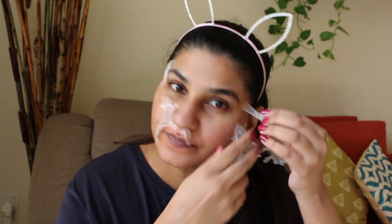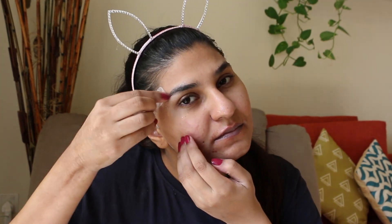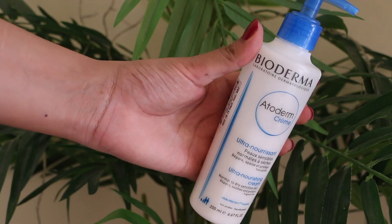My mask is now dry so I will remove it. The facial is done! I will spray my face with rose water and then apply my Bioderma moisturizer cream, which is very good and designed for extra sensitive skin.